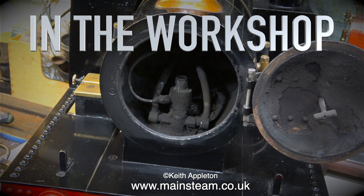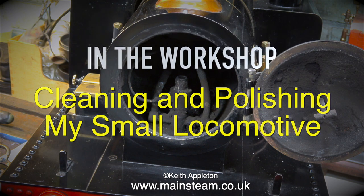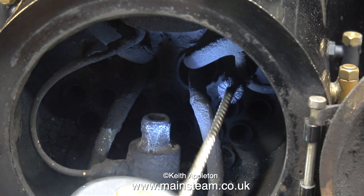Welcome to the third section of this part of the workshop. This is cleaning and polishing my small locomotive. Thankfully the boiler test was successful and I'm cleaning up the locomotive now.